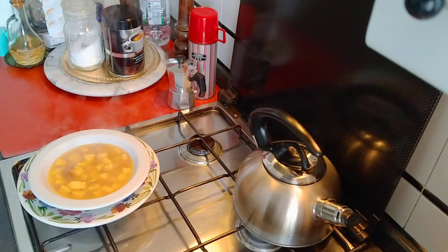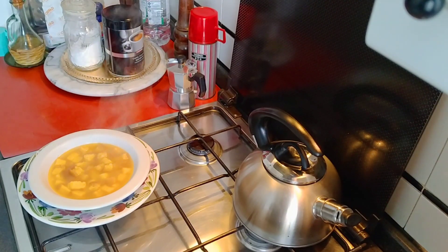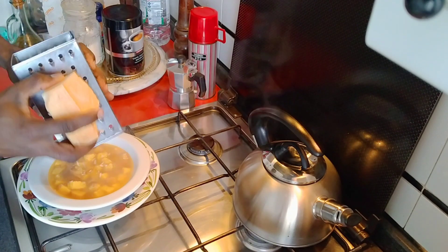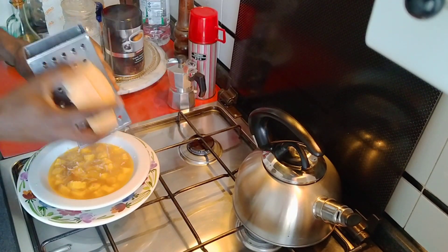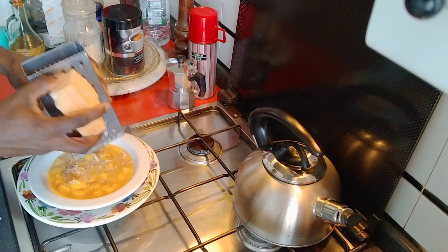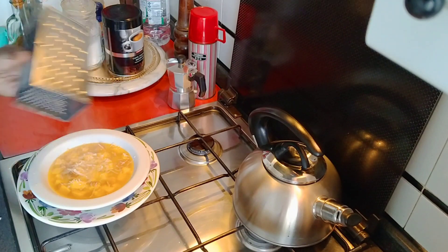This is the video. I will show you a little bit of the soup. I am ready to test the soup. I will show you how to make the soup.